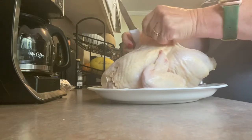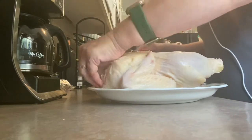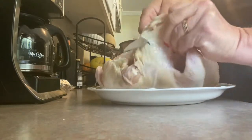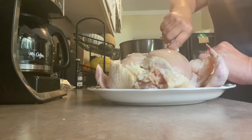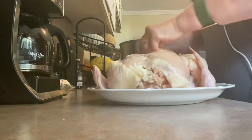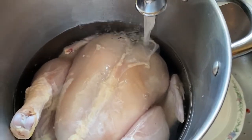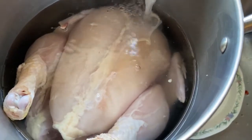We're not going to worry about getting absolutely 100% of it, but we do want most of it. There's a lot of fat that will render out of that skin, and we just don't want that in our finished soup. So we just pull most of that off, and then we're going to drop it in this big silver pot and cover it with cold water and bring it up to a simmer.